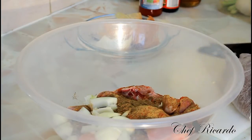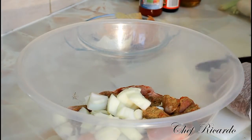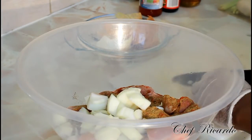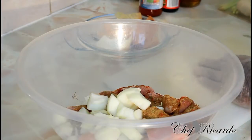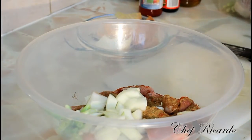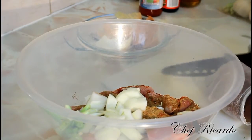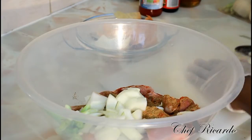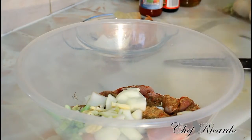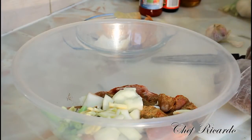We have to marinate it properly. Let's go into business with this chicken. I want you guys to recognize exactly what Chef Ricardo is all about with this chicken. The chicken is now marinated and, as you can see, it's looking lovely and nice.